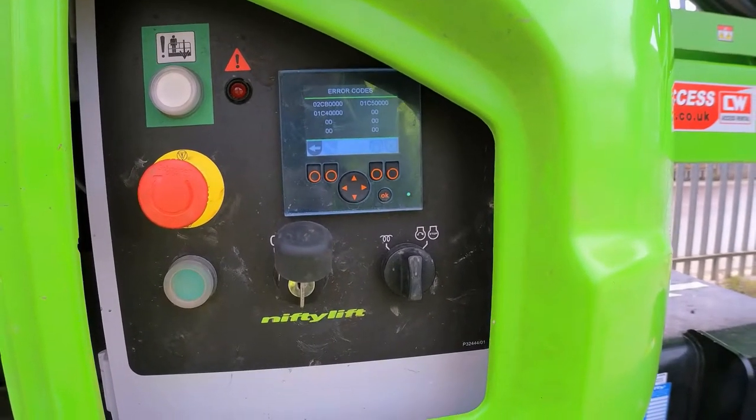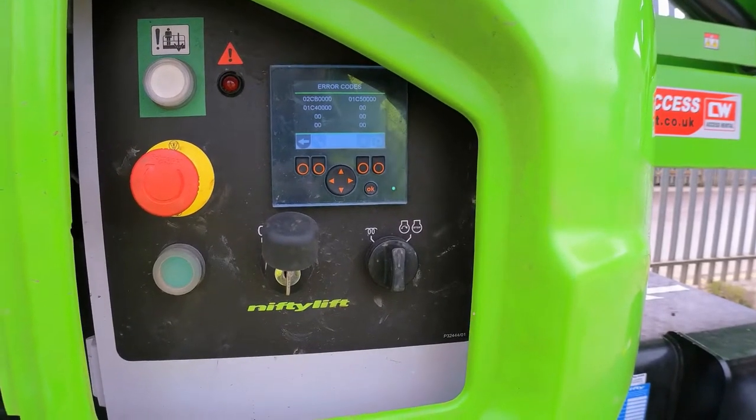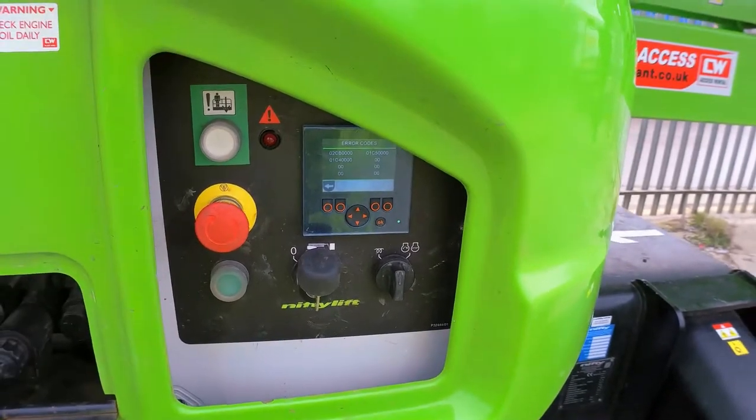It's showing me the errors: 02CB, double-zero-double-zero-zero-one-C4, double-zero-double-zero-zero-one-C5, double-zero-double-zero. I will have a look at what those error codes mean and go from there.